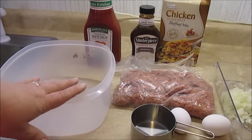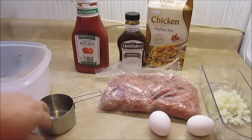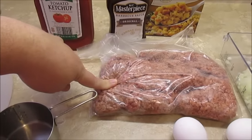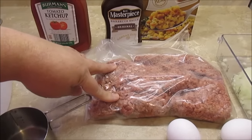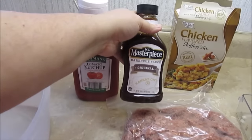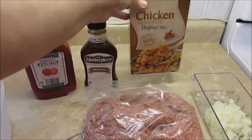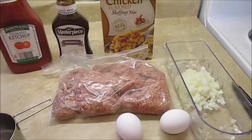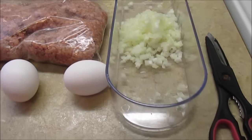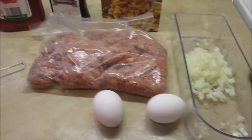Now let me show you what I got. I got a bowl, a one cup measuring cup, two eggs. This is my ground beef, thawed out from my freezer — it's exactly two pounds. I got some ketchup, some KC Masterpiece barbecue sauce, a box of chicken flavored Stovetop stuffing mix, a small onion chopped up, and a pair of scissors just to open my stuffing mix.